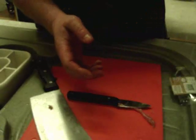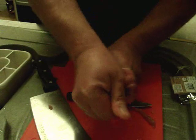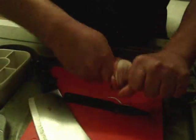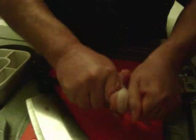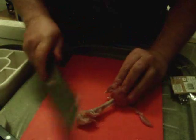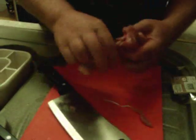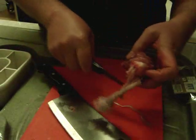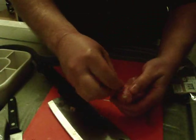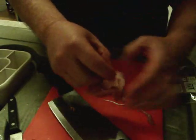I'll show you how quick it can be. Just pull those out. You don't want anyone to get bone in the mouth.